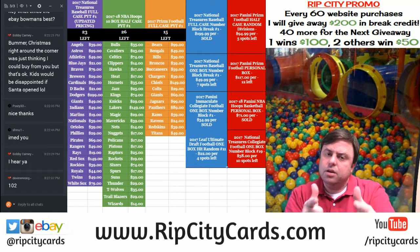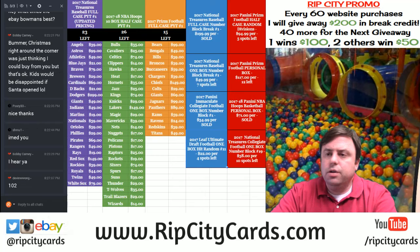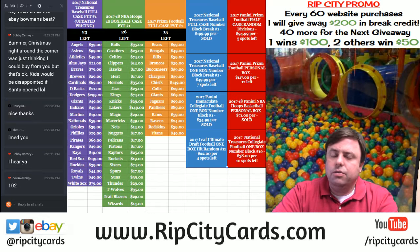Hey everybody, Carboy Jesus with you. Welcome. We're going to get our first look at the 2017 Archive Signature Series Active Player Edition.